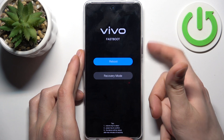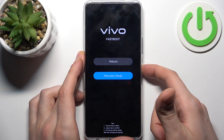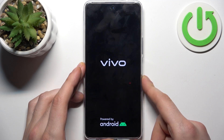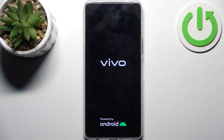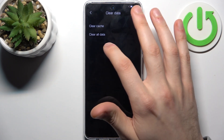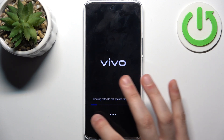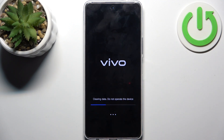In the following menu, use volume keys to navigate and power key to select. Select the second option, recovery mode. In the following menu, select the option clear data, then select clear all data, and after this clearing data completes...